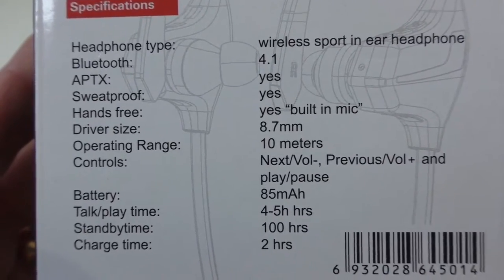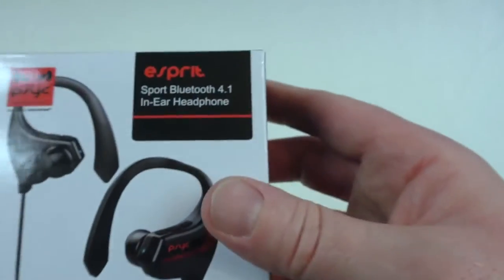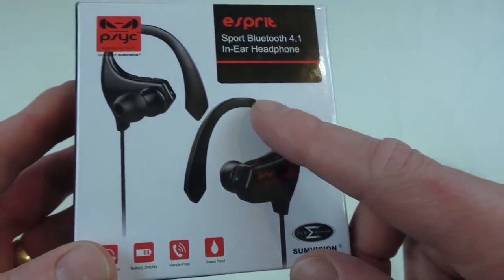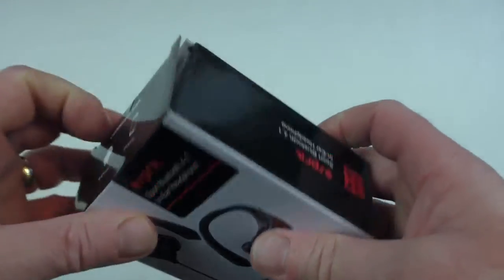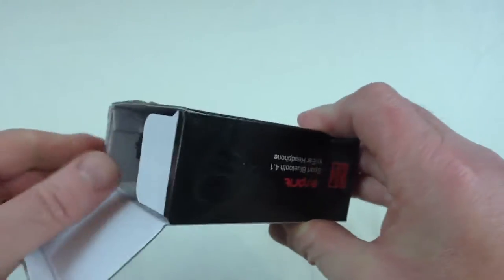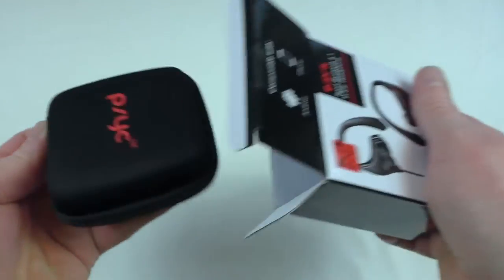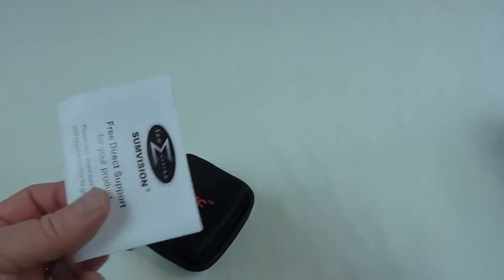They're similar to some of the other designs out there, with the exception that they've altered the ear hook, which seems to be one of the main things for me. I've already slit the seals, so we'll have a look anyway. They come in a nice little box, which is getting quite common among in-ears these days.